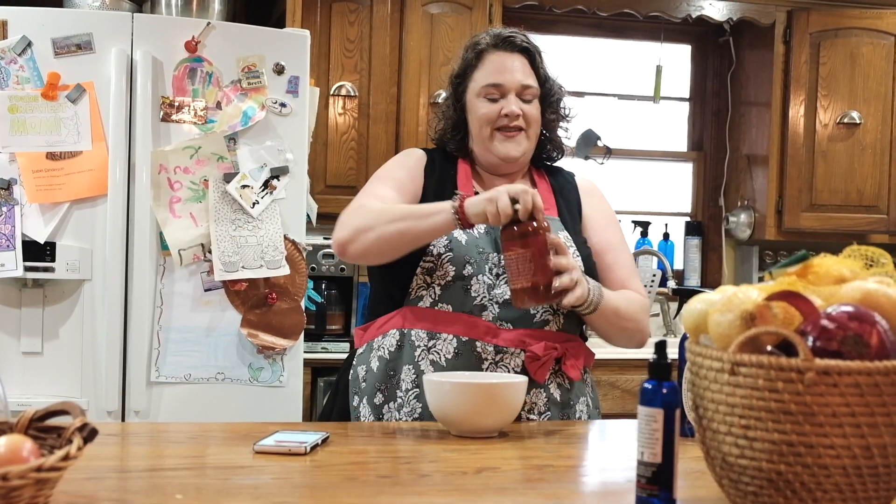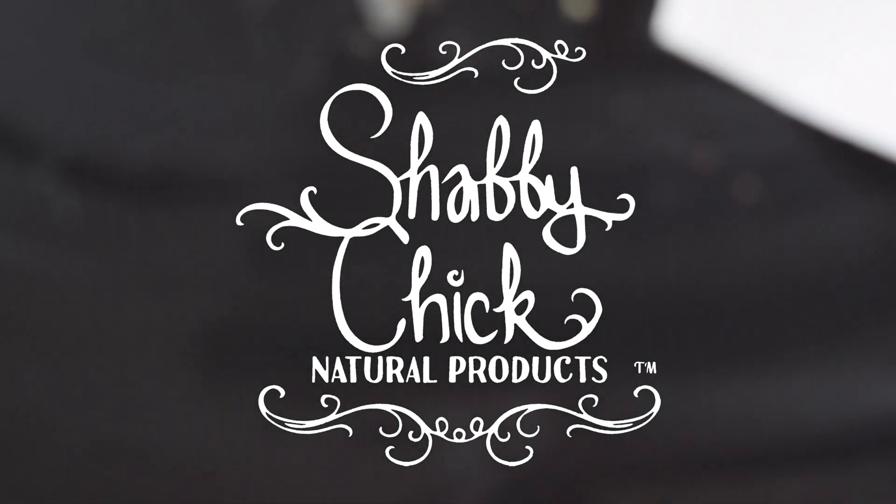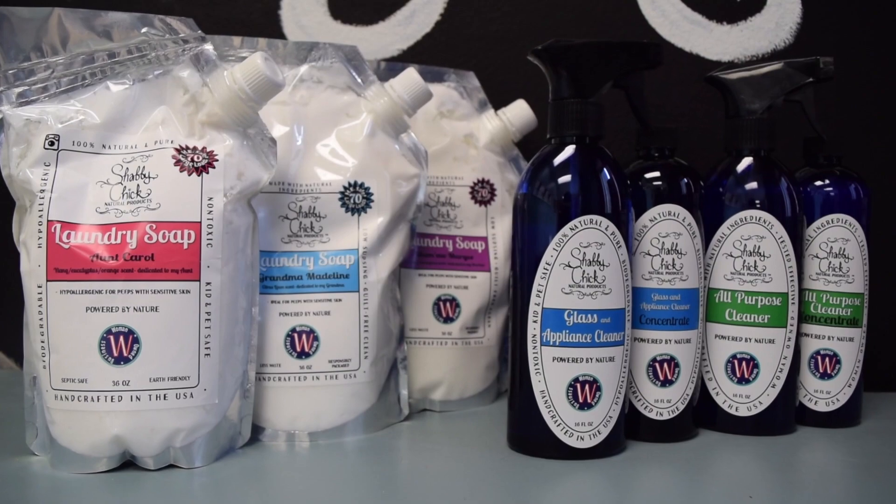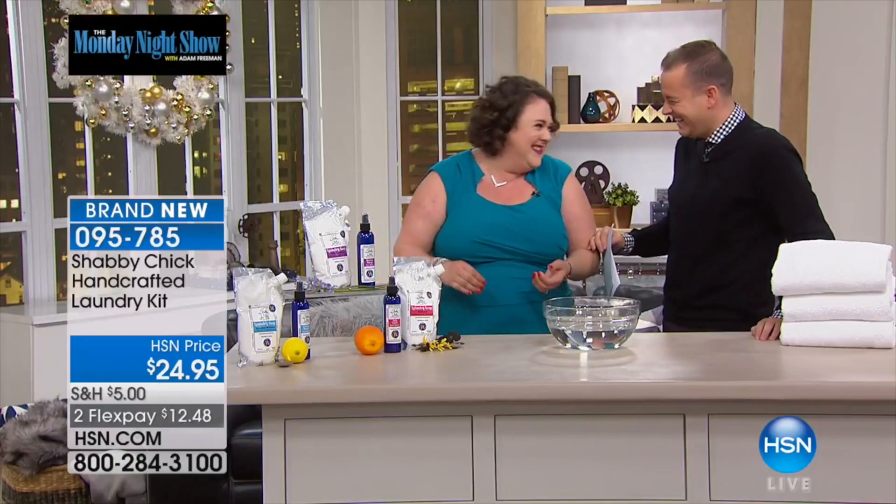My name is Amber Malcolm, CEO and founder of Shabby Chick Natural Products. I bought an old farmhouse and tried to clean it up using all the products I found in stores. Regular products ran me out of the bathroom, so I just started making my own. Follow me around and see what it's really like to be Shabby Chick and why we call it Shabby Chick.